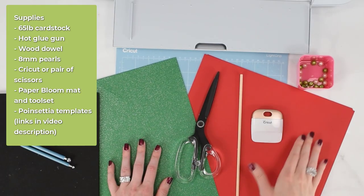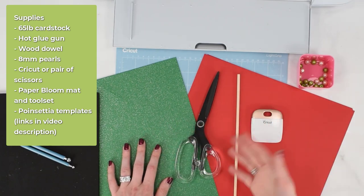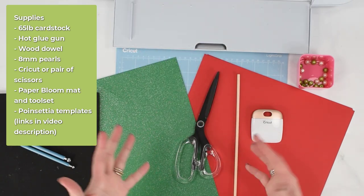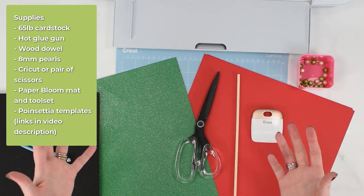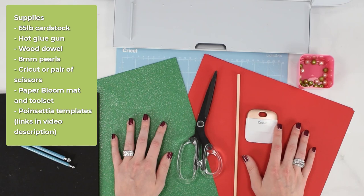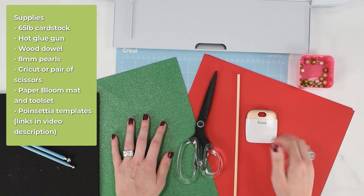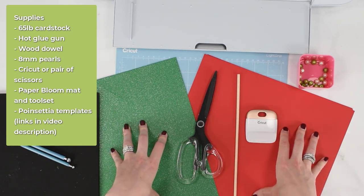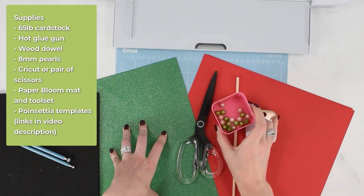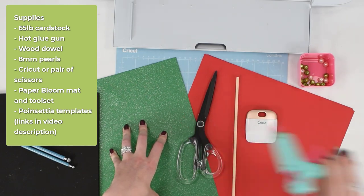To make our poinsettia flowers you're going to need 65-pound cardstock. I'm using a red and a green for a traditional poinsettia — you could also do pinks or whites. I'm using my Cricut machine for this; even the Joy machine will work, you'll just cut fewer petals per pass. The templates are linked below in the video description, or on my blog in the supply section. You'll also need a thin wood dowel for curling petals, some pearls for the center, and a hot glue gun.